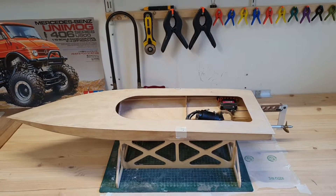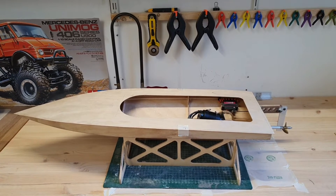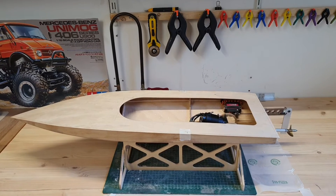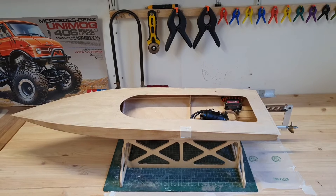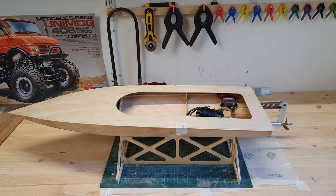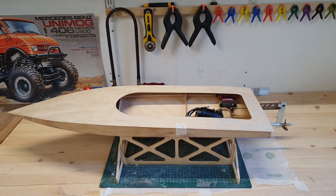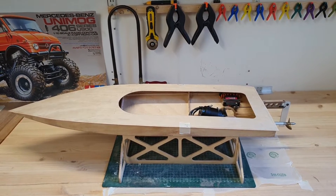Hi everyone! Welcome to part 2 of my Wild Thing build. I'm building a 60-plus miles an hour mono hull called the Wild Thing. In part 1 of this build I showed you how I made the wooden hull, and in this part I will show you some hardware placement in the hull and also how I made the rudder bracket. Let's start!